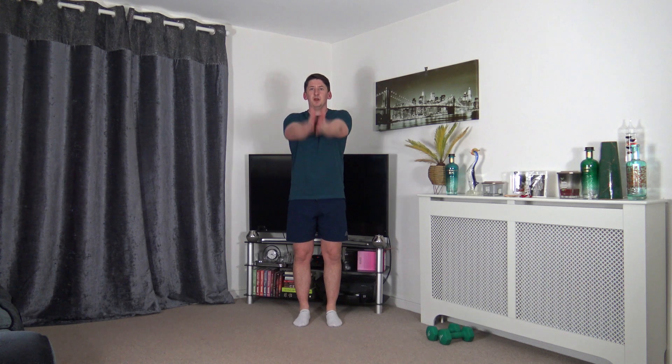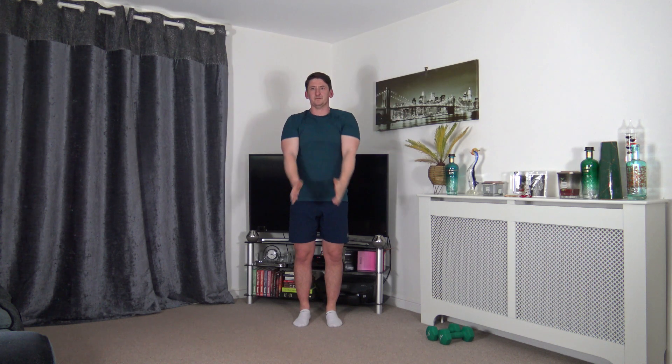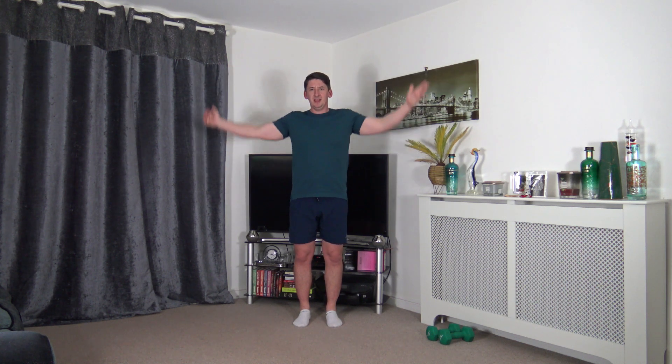Now we're going to finish off the warm up with some arm circles. Nice and high, going backwards, warming up the shoulder area. Then let's change directions, bring it up and over. Back to middle — excellent. Grab yourself a drink of water.